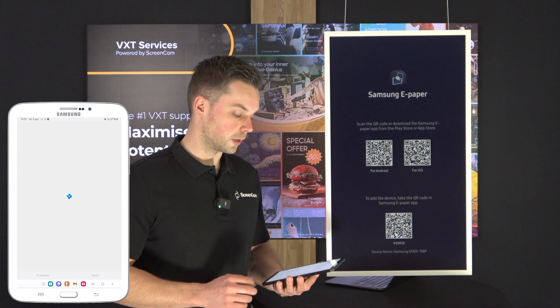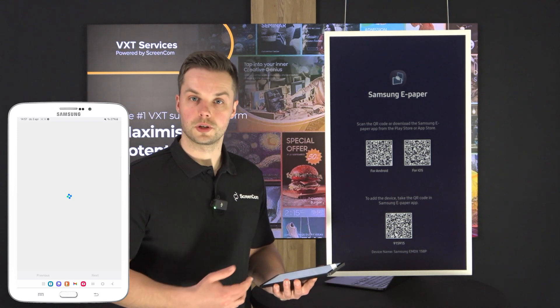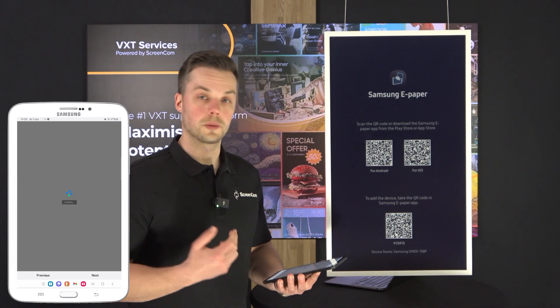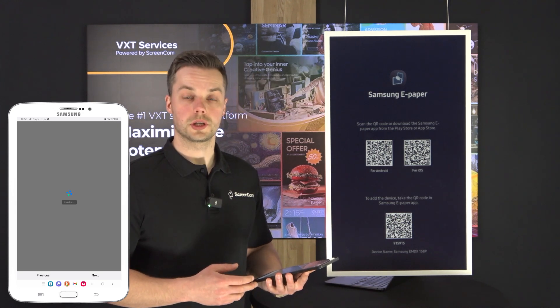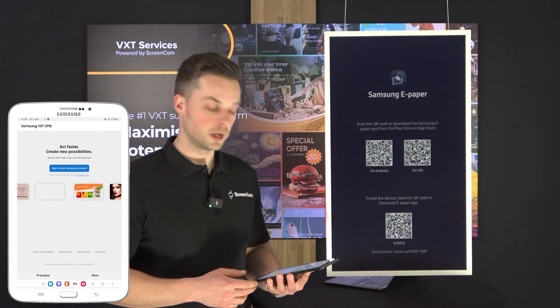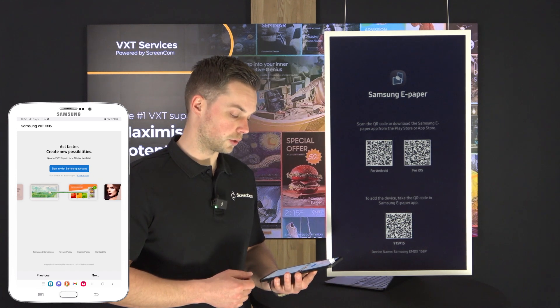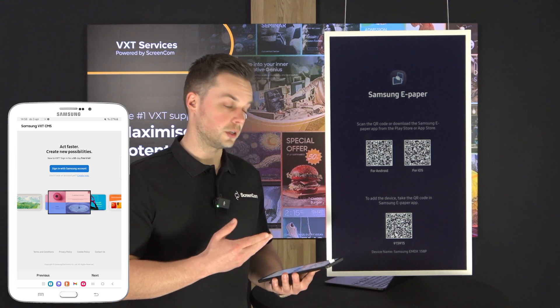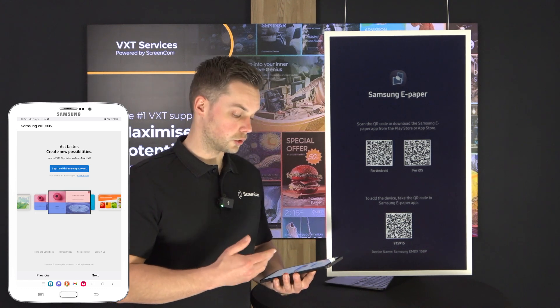With this, my device will make a connection to the VXT server that I have access to. You can use your CMS plans for this — CMSs that support it, and CMSP will also be supported for your ePaper. Once I've hit the VXT setup it will ask me to sign in with my VXT account.